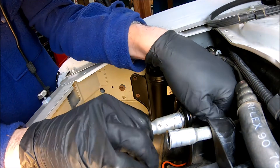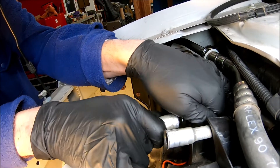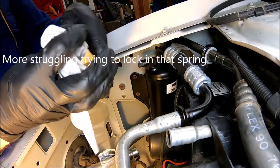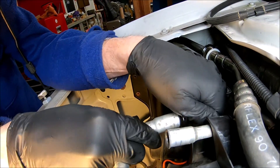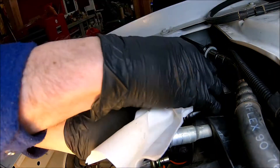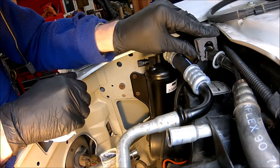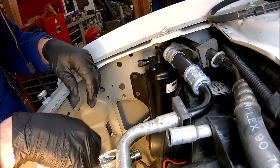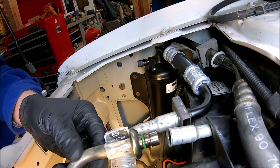Looks like it's going together. All the way into the spring now — if I can just get the spring to snap in there. It's on there. Put the clip on. Put the clip on this one. That was easy.